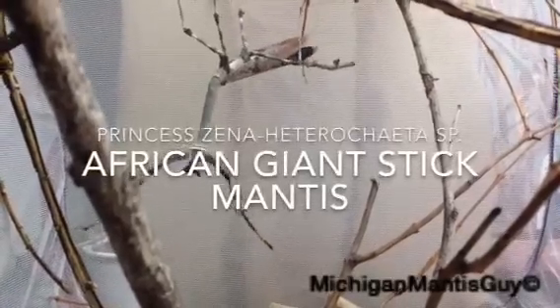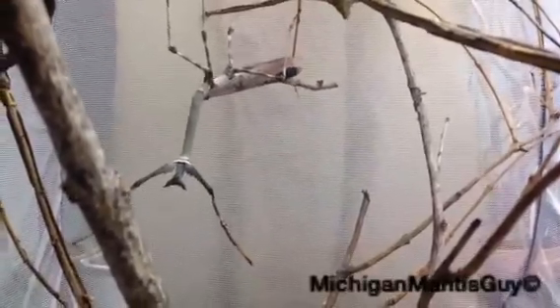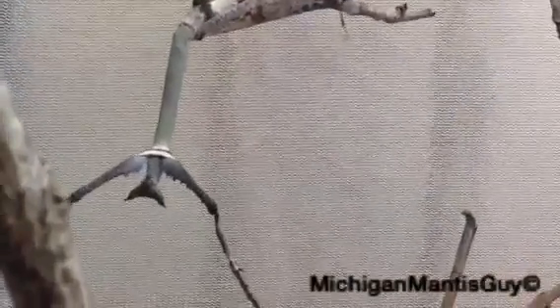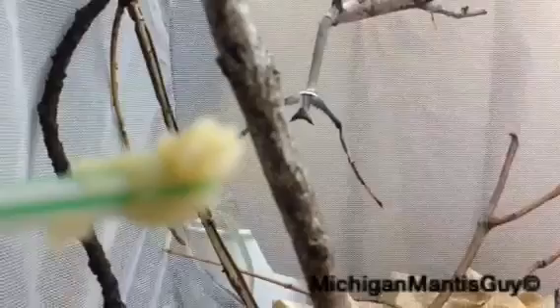This is the Michigan Mantis Guy with Heretic Cheetah Occidentalis — Giant African Stick Mantis, adult female. Let's see if she'll eat some honey paste, honey powder.